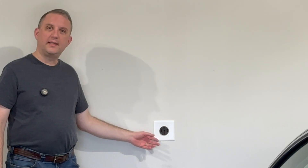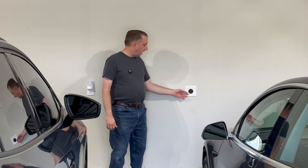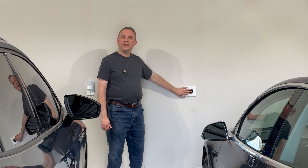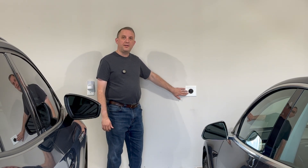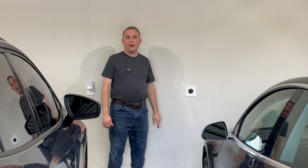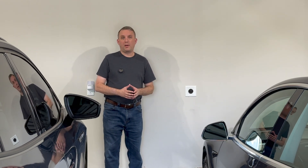When we built our home, before we even owned any EVs, we decided to add this NEMA 14-50 outlet — that's just a fancy way of saying a dryer outlet, because that's basically what it is. If you choose to go in this direction, just be sure that you get an outlet that's designed for a high-duty cycle, because this will be drawing more power for a longer period of time than any household appliance.